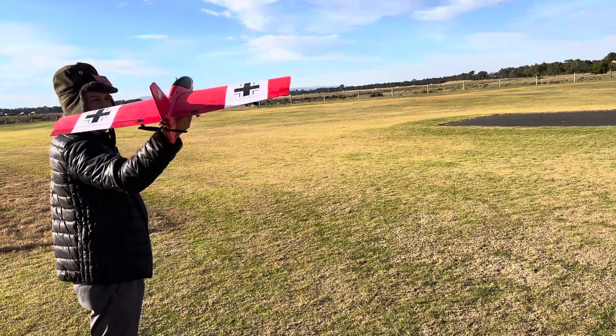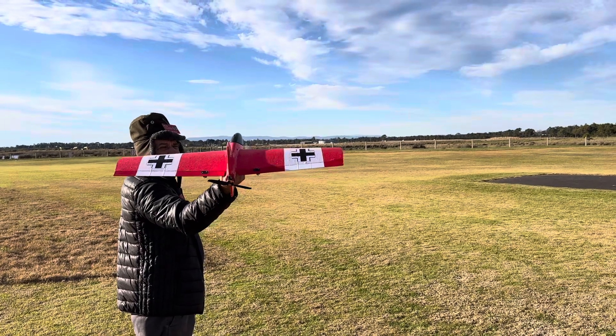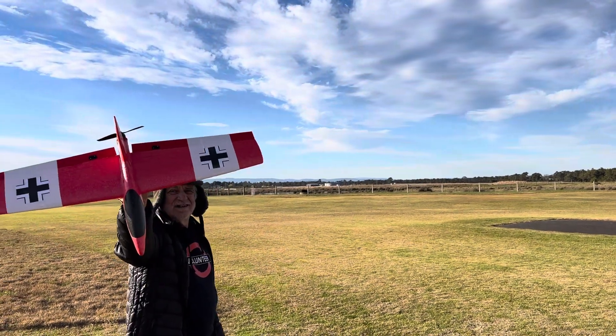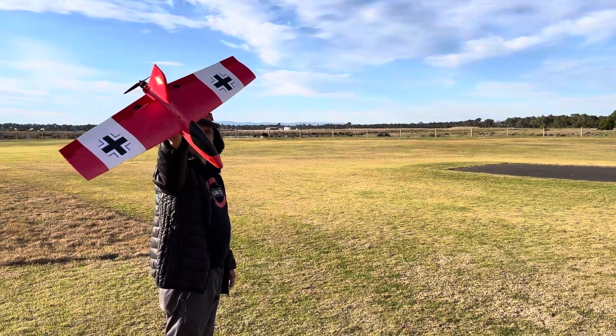G'day guys, James here. We're filming the little glider build-off of the ME263. Dan's going to show up. I'm going to be flying it — that's my build, my version of it. Okay, let's pack it up and see how she goes.